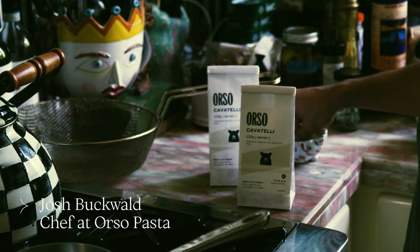I'm Josh, the chef and founder of Orso Pasta here in Los Angeles, and I'm back with our flamingo friends to teach you some more cool pasta stuff.